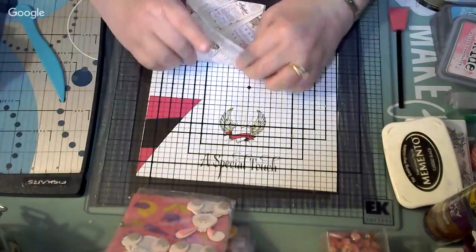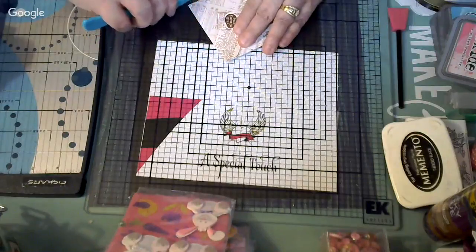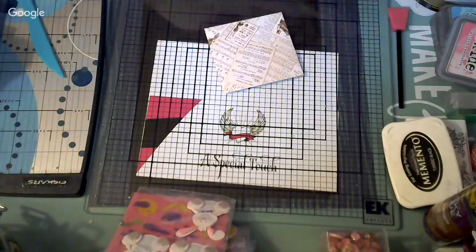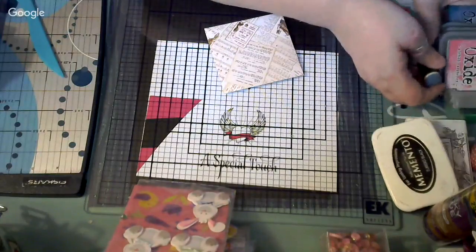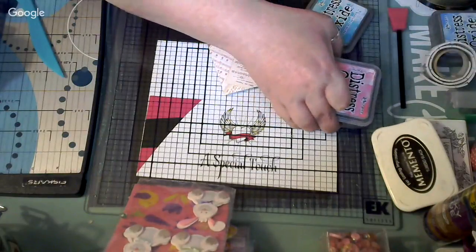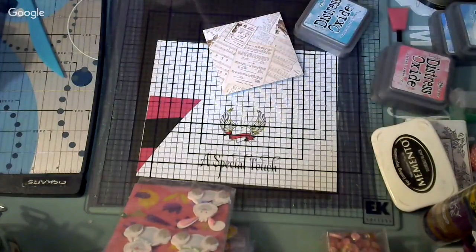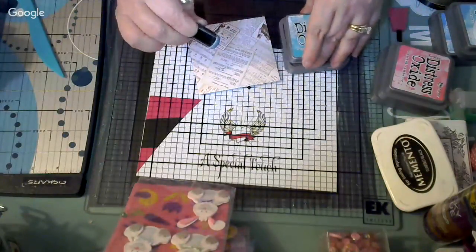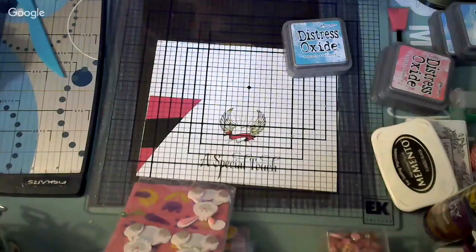This is the one that goes on top. Since I'm going to use this envelope, I'm going to distress it and try to use a blue color. I have my pinks and I think I have three blues. I'm going to use Peacock Feathers — I like that color. I'm going to use my dabber, put some on, close it, and then distress my envelope.